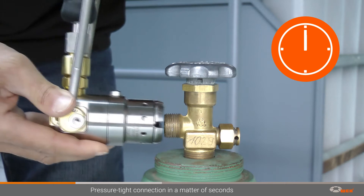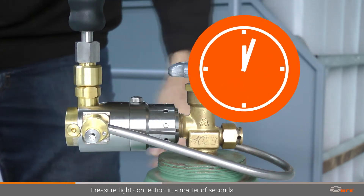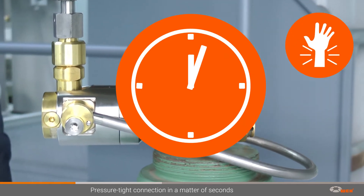The time-saving design not only reduces connection times, but simplifies the connection process and reduces strain on the operator's joints.